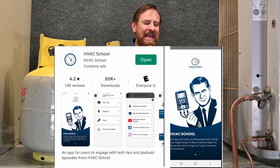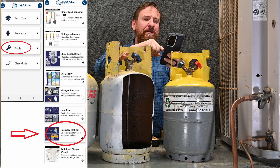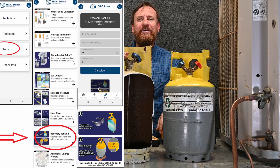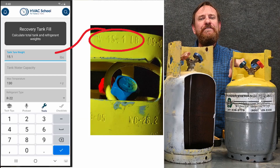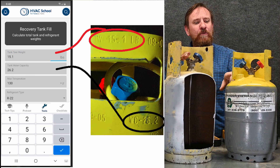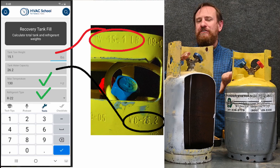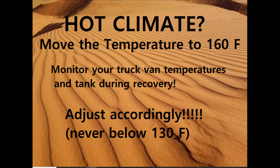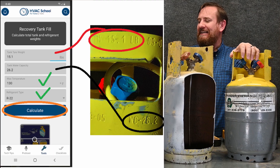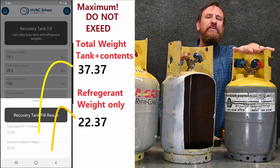I'm going to get my phone and pull up the HVAC School app. When it loads up, I'll press on Tools and scroll down to where it says Recovery Tank Fill. It asks: what is the tank tare weight? We start with this tank — it says TW 15.1 — so I enter 15.1. Then it asks for the water capacity: WC 26.2, so I put 26.2. We'll leave the maximum temperature at 130 and select R22. The maximum the tank and contents should ever weigh is 37.37 pounds.